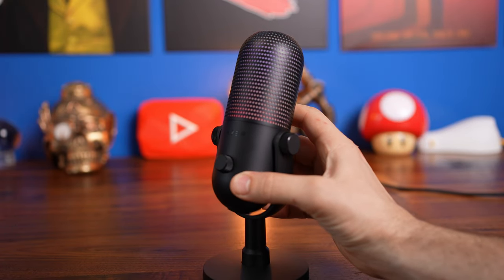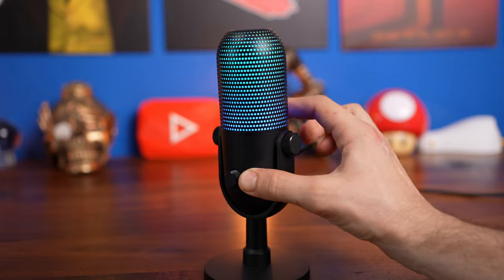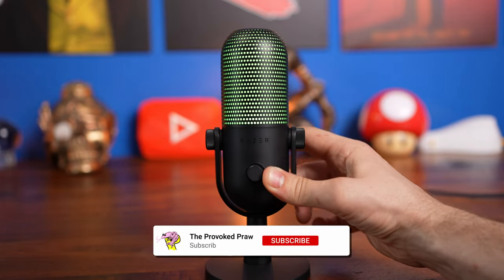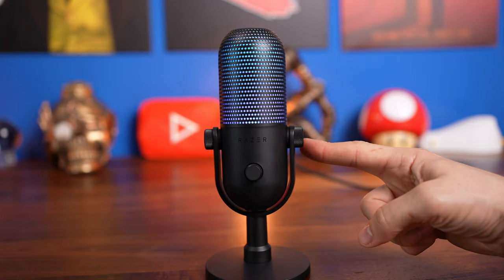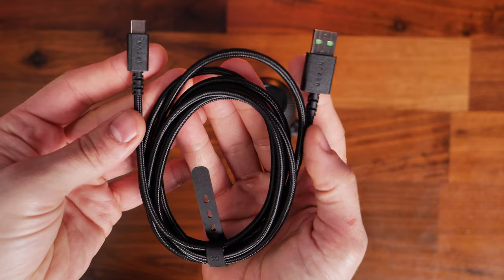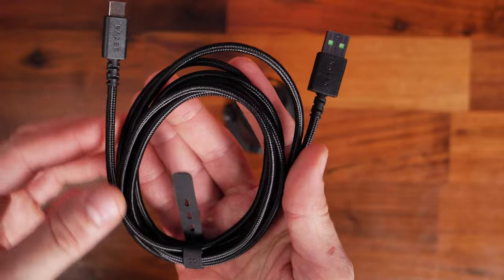There's also a risk of bumping the desk stands and knocking the microphone, leading to bad audio. Interestingly, the Siren V3 Chroma has a built-in shock mount that isn't visible, whereas the Quadcast S has a much more visible shock mount system with small straps holding it to its stand. However, I have noted there is a little bit of wobble in the Siren if you're not careful with it, so I definitely prefer getting it on a boom arm.